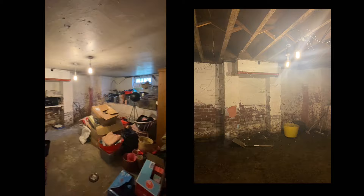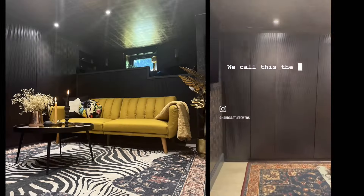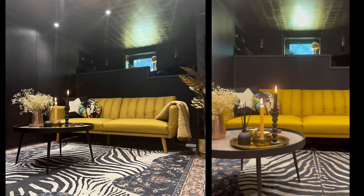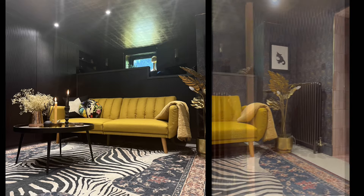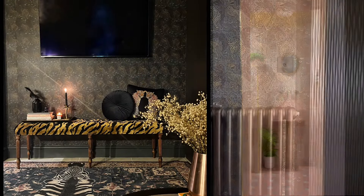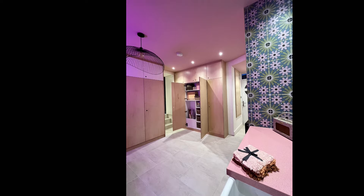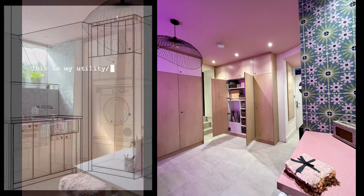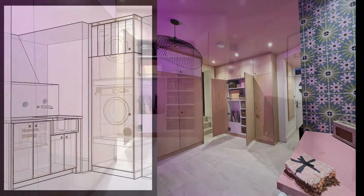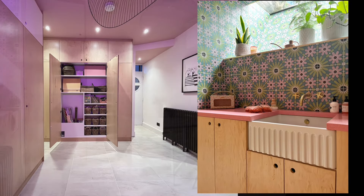How do you transform a damp and dirty basement in an old British house from this to this? It's now a multi-purpose family living space with an ensuite bathroom and the option to use it as a guest bedroom, not to mention the second room which houses integrated appliances hidden behind doors, lots of storage, the kitchenette and the fold-out desk.